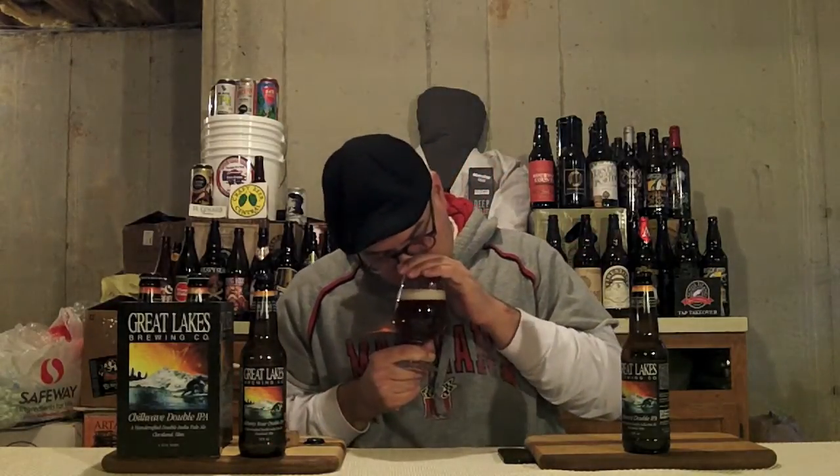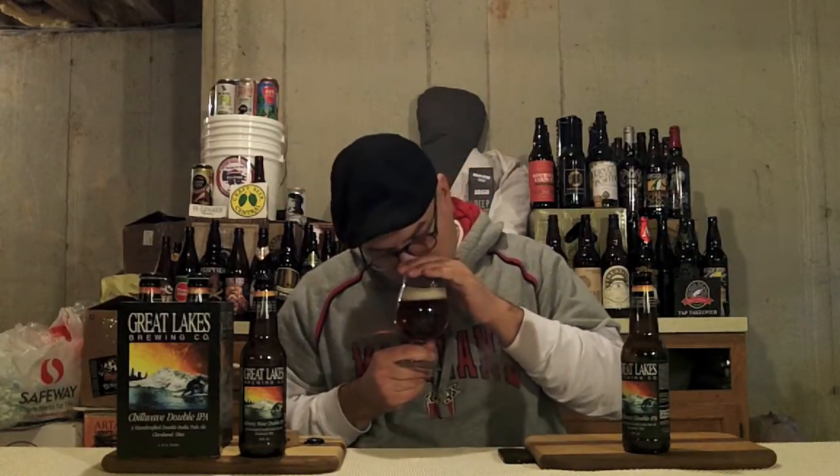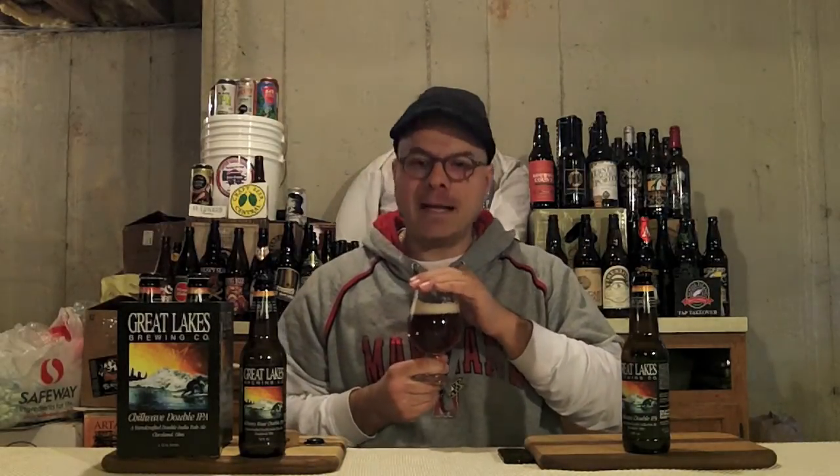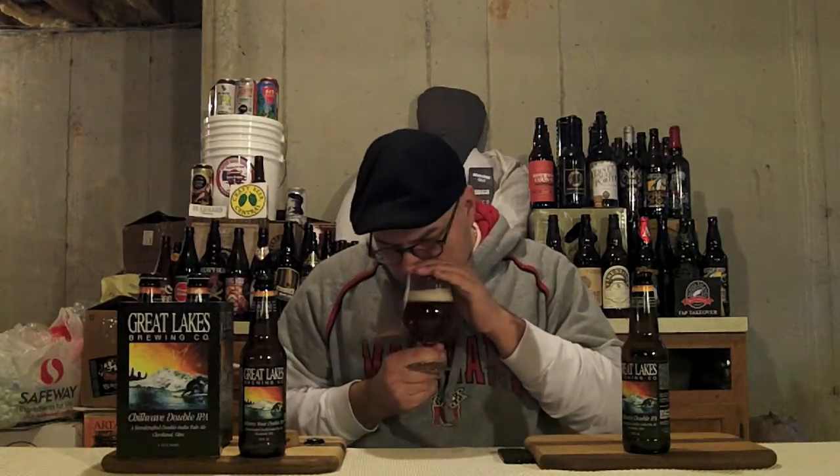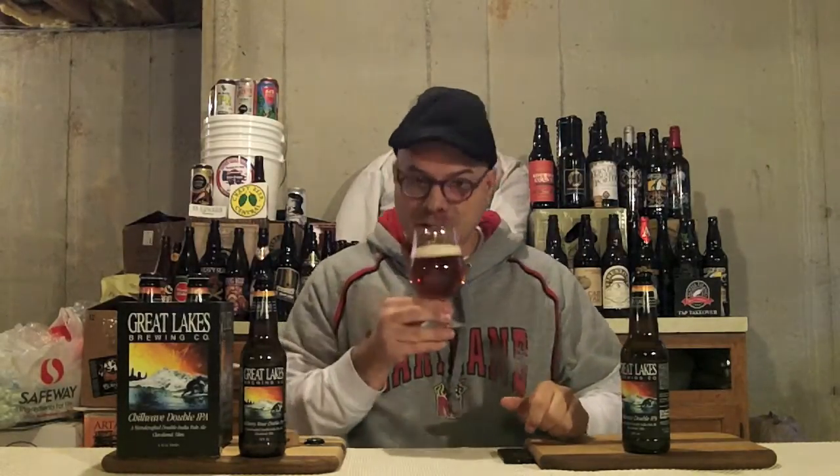Let's get a nose on this bad boy and see what's up in the aroma department. Big mango, pineapple, orange. Mmm, papaya. Man, this beer smells awesome. And there's that honey sweetness in the background. This is making my mouth water, guys. Cheers, I'm diving in.